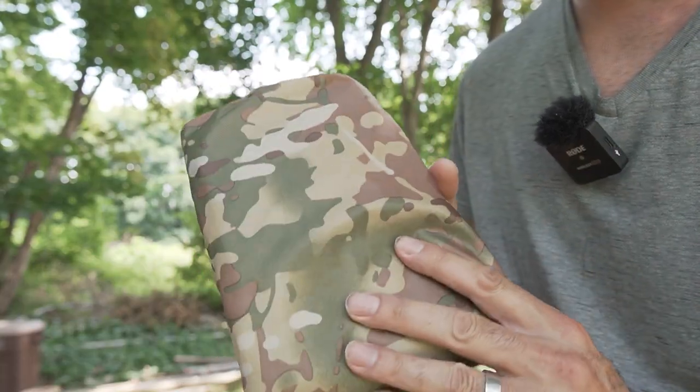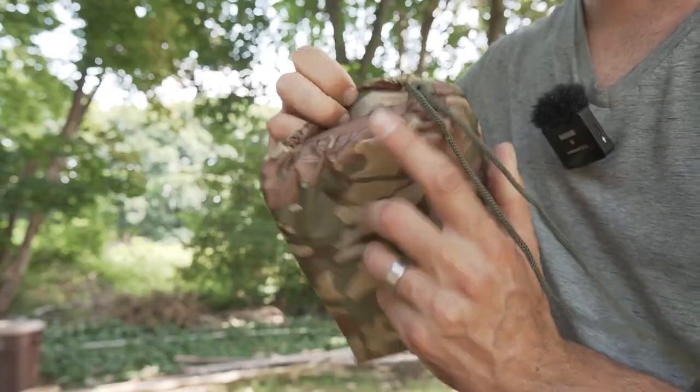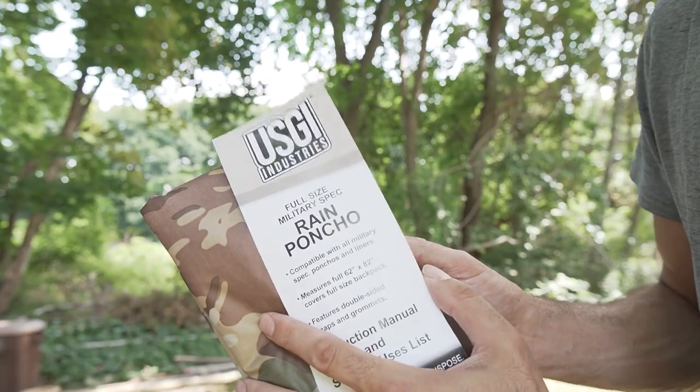This is the USGI Industries Rain Poncho. It comes in a little carrying bag with a drawstring and toggle, and includes a little instruction booklet.